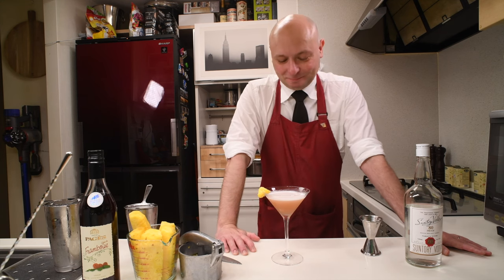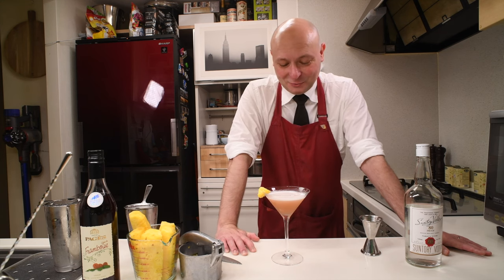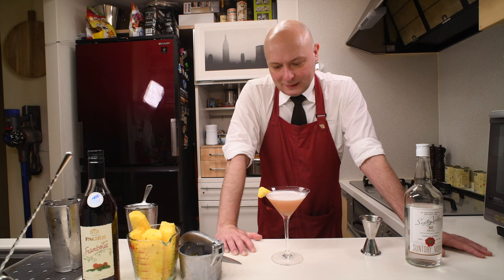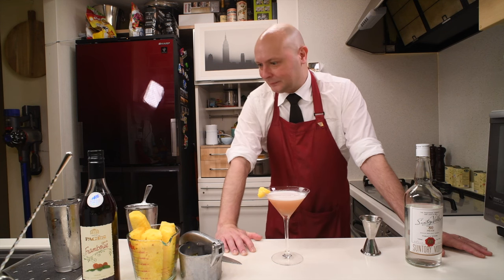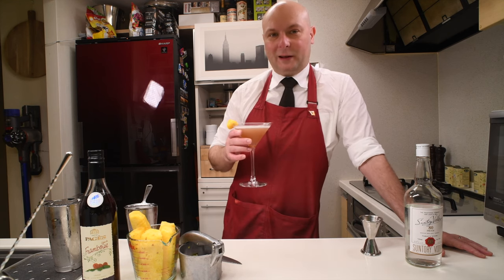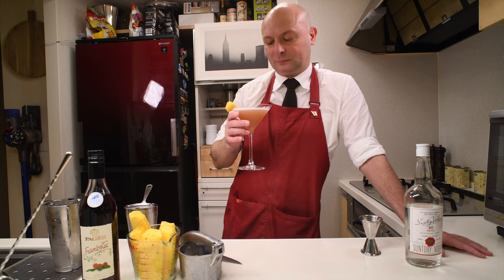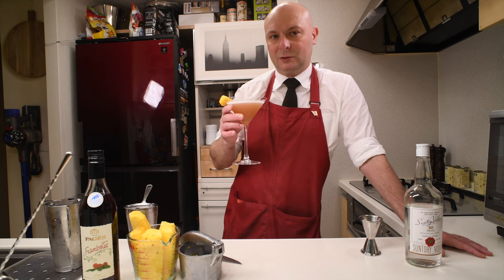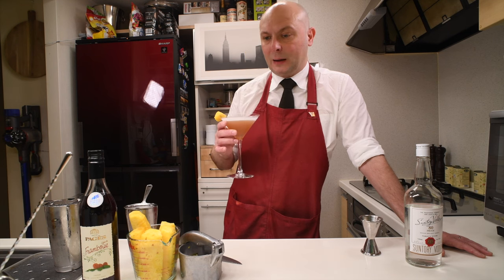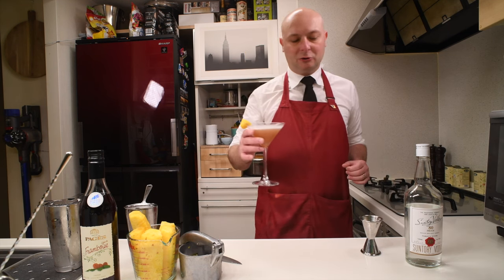It's so sweet. I mean, it's kind of pleasant, but in my book it's one of the laziest cocktails you can make. It's just juice and vodka — not much of a complex thing. Just sweet, sweet, and alcohol. Nothing more.